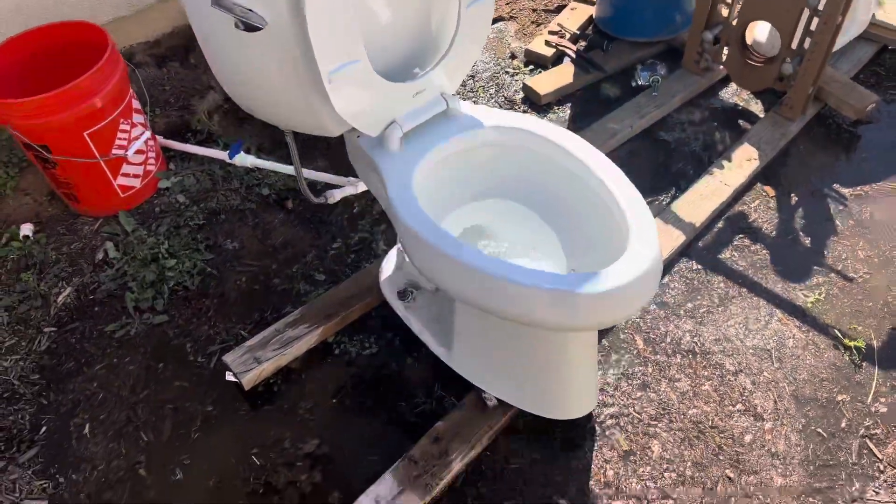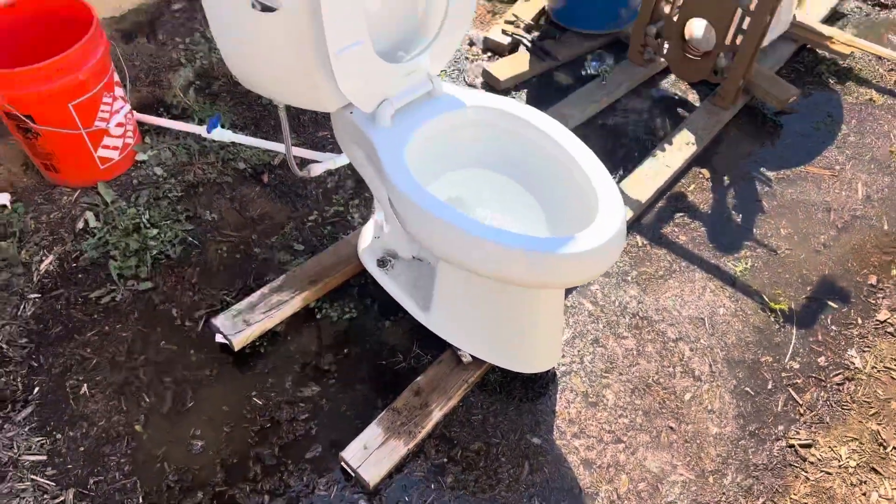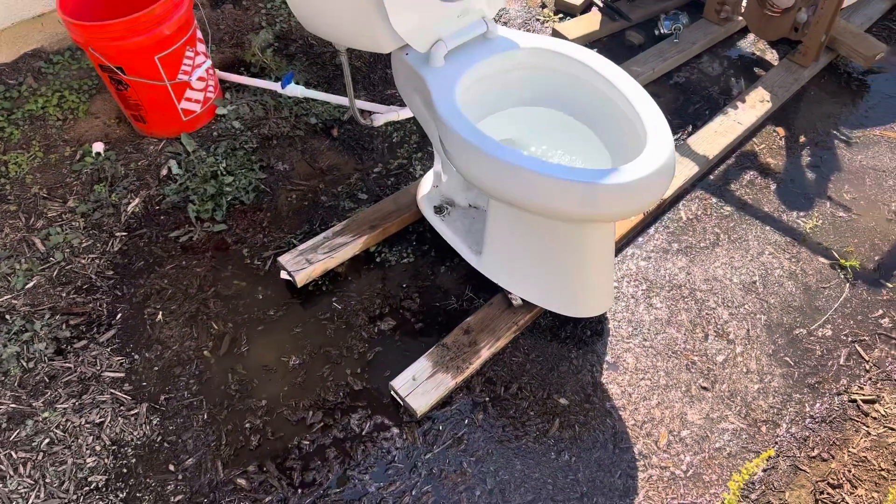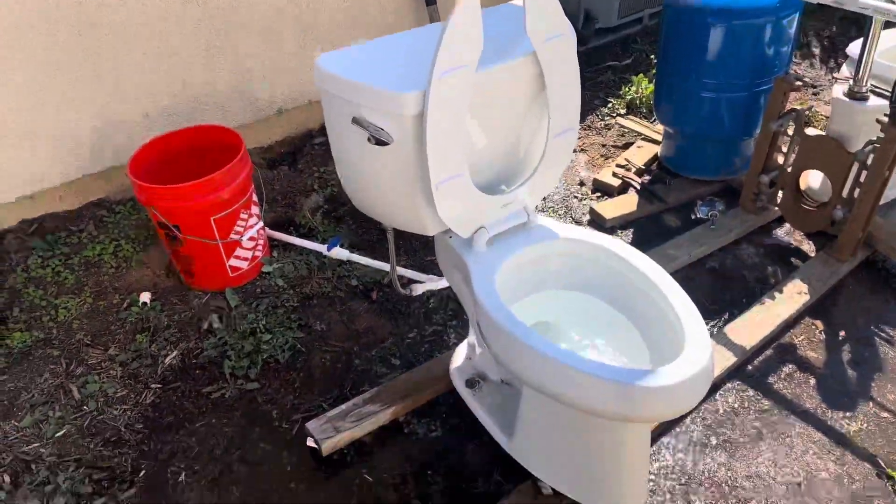That was a waste of time. Curious what I replaced this toilet with? It was just another pressure assist toilet because the owner had issues with this thing's flushmate.